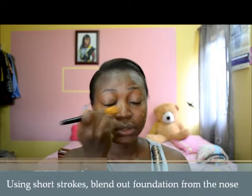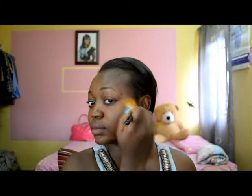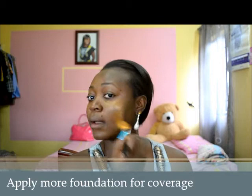To apply my foundation, I use my nose as the focal point and blend outward. Anything I do, I blend out from my nose. It covers quite a number of discolorations on my face, so it's the base for me. Sometimes I don't put much on, but I have pinhole acne scars, so I need a little more — I put it directly on my brush and apply it where I need it, on my spots, always sweeping outward.